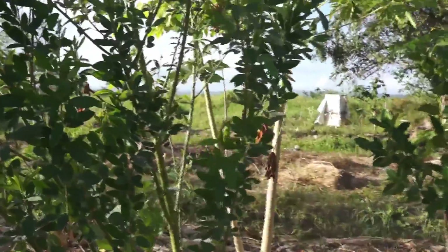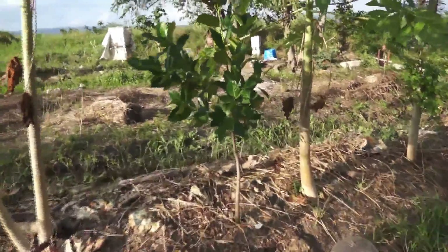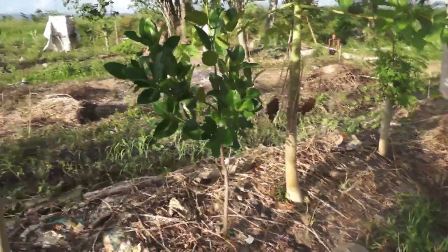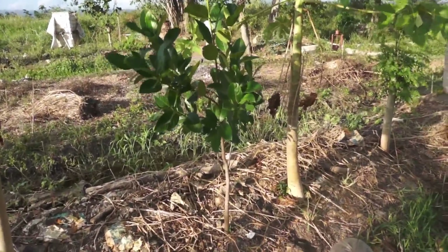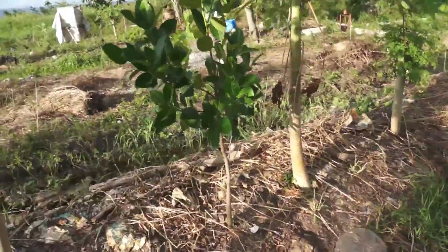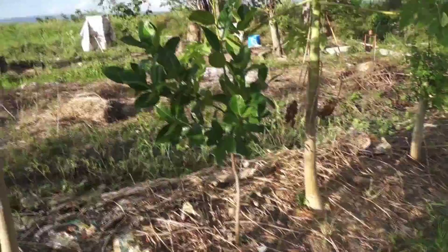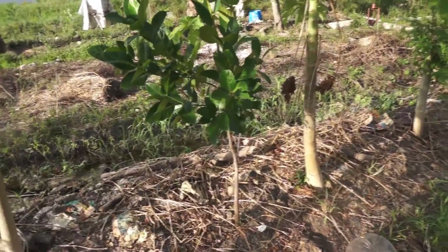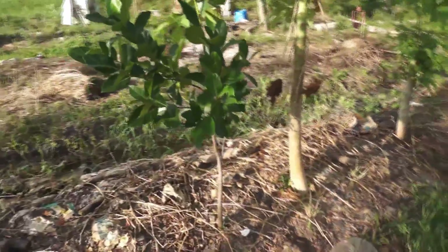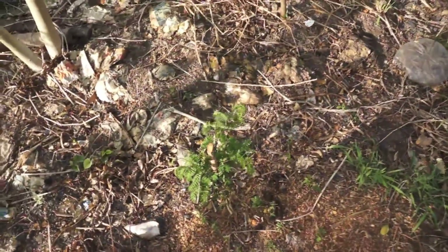Amongst all this we've got some papayas, some gunga pea, and we have a jackfruit. This is a nice-looking jackfruit tree. It took a while to start growing — it went through serious transplant shock — but in the last three to four months it's shown significant health and vigor. The animals really don't seem to bother it much and it's getting pretty big. This is a good success story.